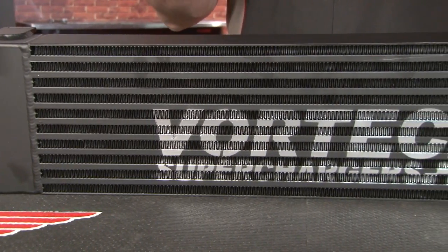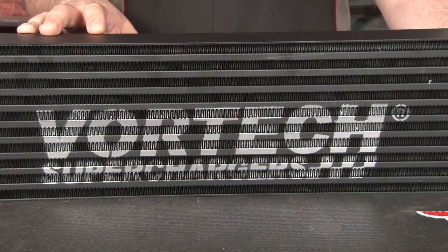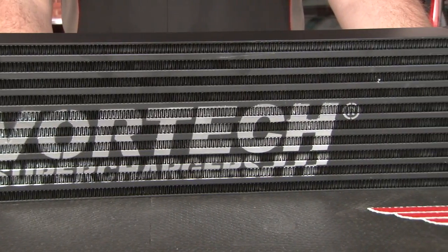We went with the Vortec because it's actually the easiest one to install. It requires no cutting, no drilling whatsoever, and you can actually keep the factory shutter system, which is not an option with many aftermarket intercoolers.